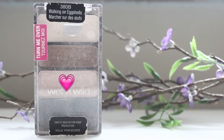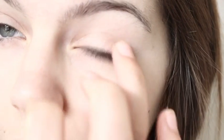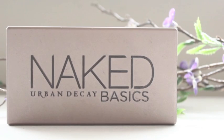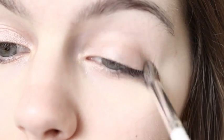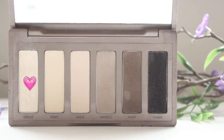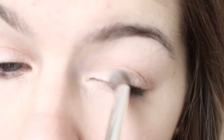As for my eyes, I am taking my Wet n Wild Walking on Eggshells Trio and I'm taking the pinkish color and just applying that to my eyelid. Then I'm taking my Naked Basics Palette and I'm going to take Naked 2 and apply that into my crease for some extra definition. Next, I'm going to take Venus from my Naked Basics Palette and apply that to my inner tear duct as well as my inner eyelid to highlight.